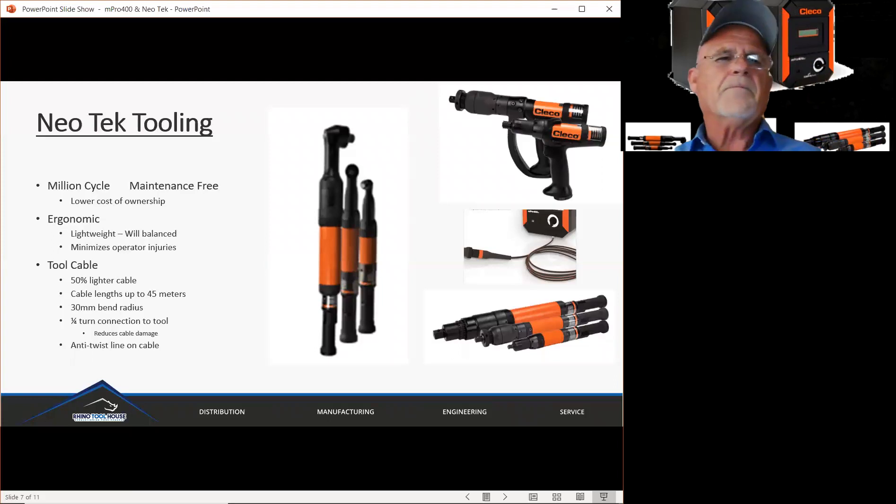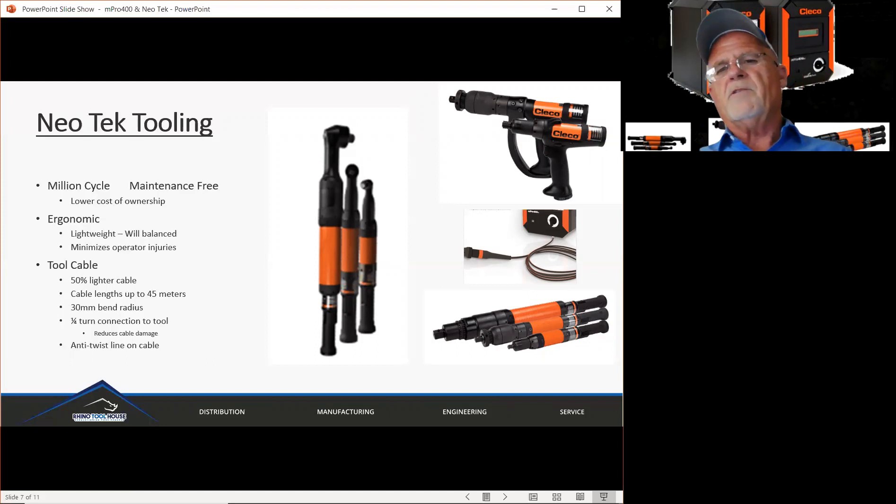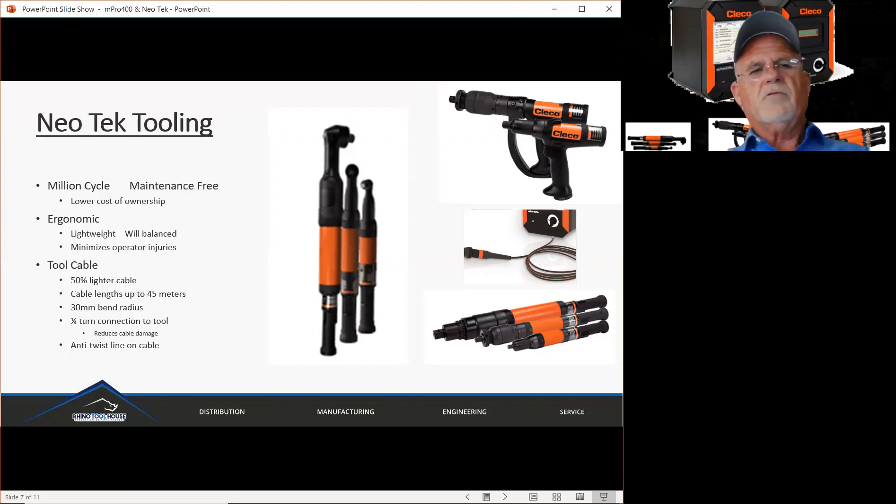The Neotech tooling is maintenance free up to a million cycles and potentially beyond — and that's just for maintenance, not talking about failures. This lowers your cost of ownership. You can also lower your cost of ownership by having so many tools on one controller. The tools are ergonomic, lightweight, and well balanced, which minimizes operator injuries and also increases their acceptance of the tool.